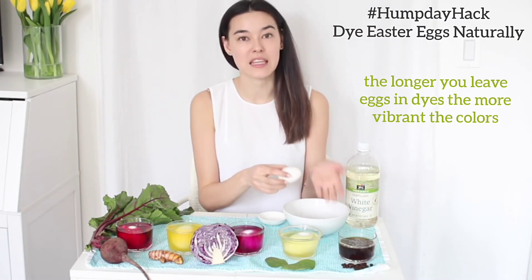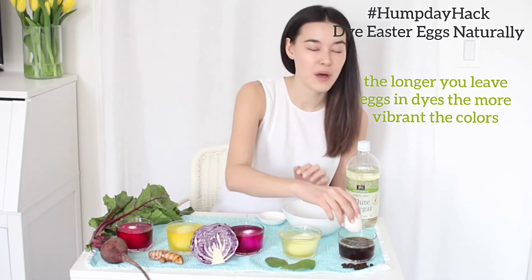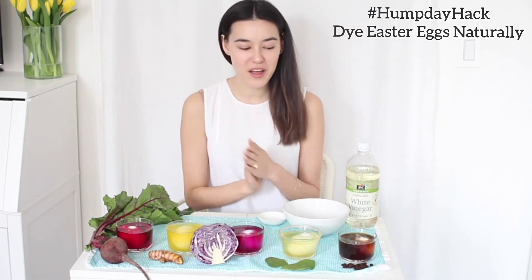Another option is to do this in the morning and then in the evening you can take them out and they're going to be more vibrant. It's really up to you — they're your eggs!